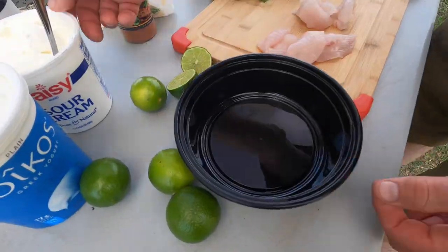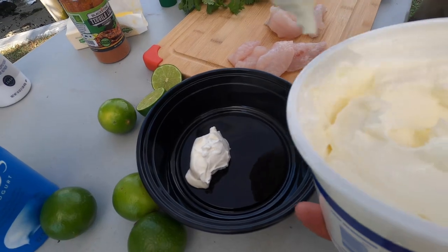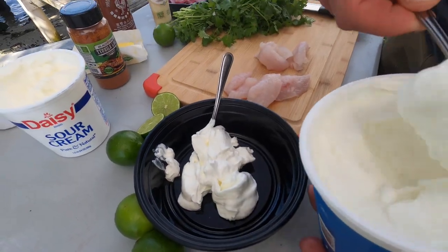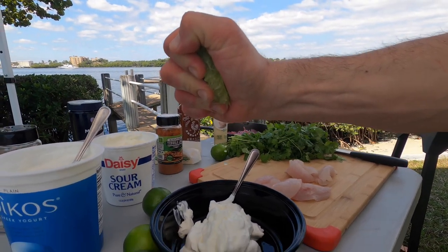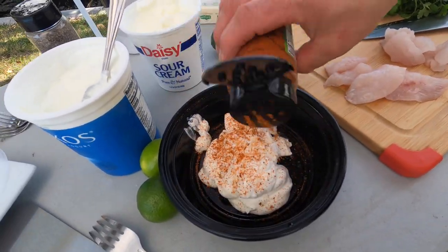All right, let's make our taco sauce. Have a little bit of sour cream — you can use low fat or regular. And then we have some plain Greek yogurt here. You don't want vanilla, you want plain. Just going to mix this together. We're going to squeeze some fresh lime juice in there and add Blackstone's tequila lime seasoning, like so.